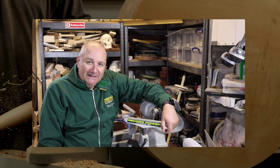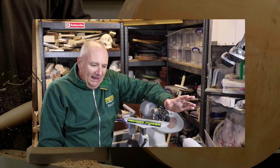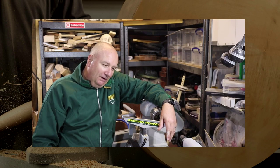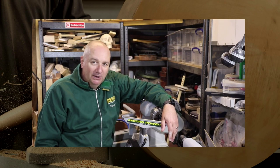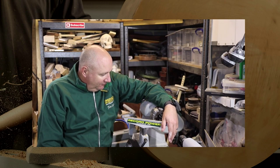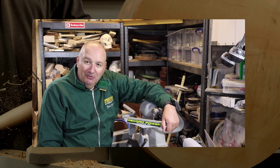If you've got the space, get the bed extension. It adds loads of extra weight, extra length capacity when turning, but it's also a great place to park your tailstock and your banjo when not in use — they can be pushed right out of the way. But all in all, an impressive package, a great price point and a five year warranty, which goes a long way. Thank you.